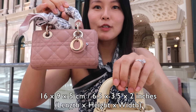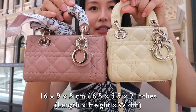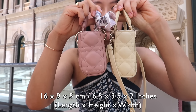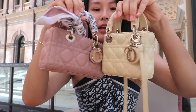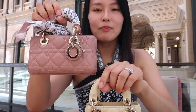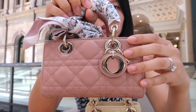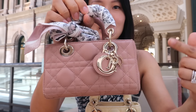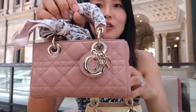The D-Joy is ever so slightly wider — that is the size comparison. The width is probably about the same, and then the height — the Lady Dior is ever so slightly taller. To show you the D-Joy in detail, it does also have the Dior charms, which are exactly the same as what is on the Lady Dior Micro.